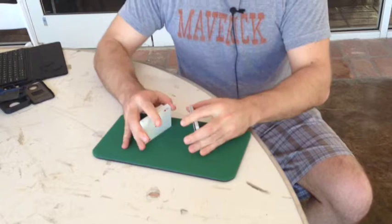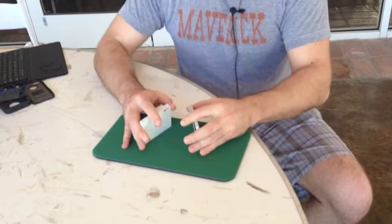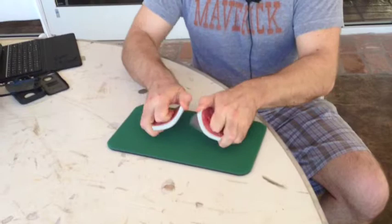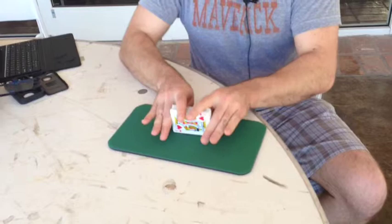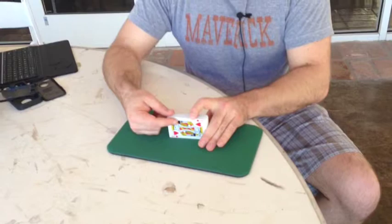Another shuffle that a lot of people like to do at the card table is the riffle style shuffle with a bridge, where they cut the cards, bridge them, and then square them up. The problem with that is when you're doing the bridge, people are able to see the cards bridging, so it is possible for someone sitting across from you to see inside the deck. And when you square the cards up to the table like so,